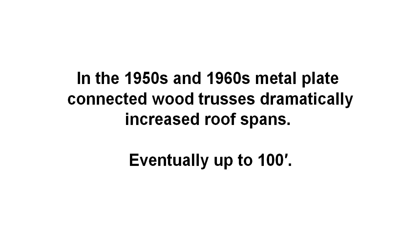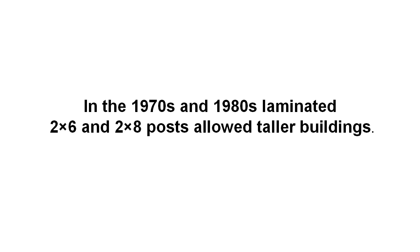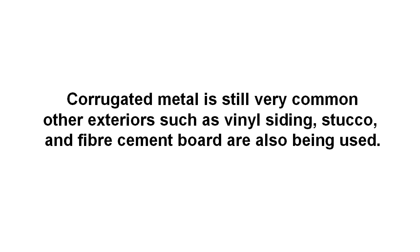In the 1970s and 1980s, solid sawn posts were replaced with laminated two by six and two by eight posts, allowing for much taller buildings. Since the 1980s, pole barns have been adapted for a variety of uses, including residential garages, retail stores, light commercial buildings, professional offices and even homes. Whilst corrugated metal is still very common, other exteriors such as vinyl siding, stucco and cement board are also used.